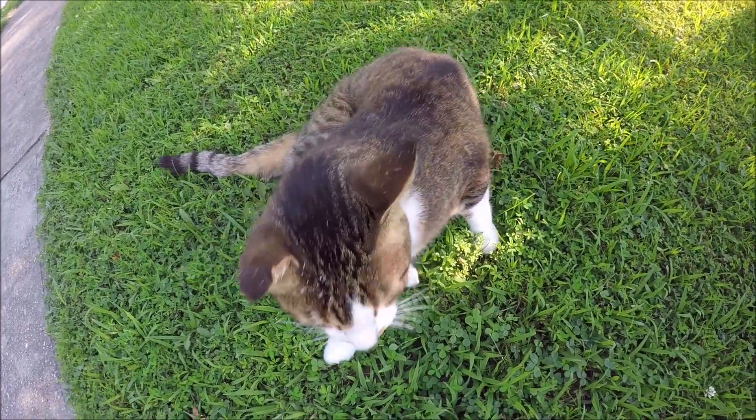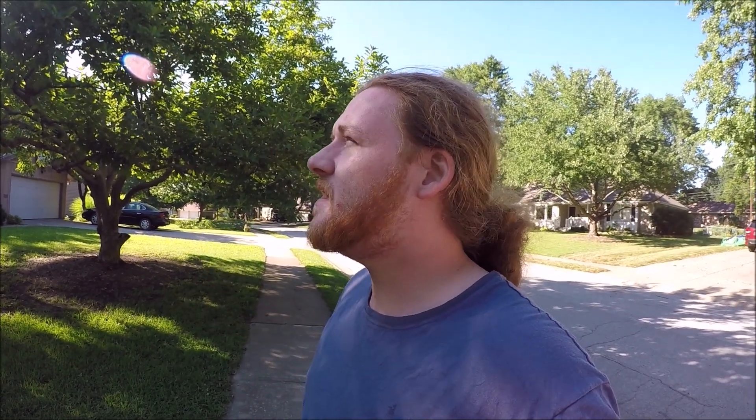Are you okay, cat? Is your back broken? What is up, everybody? It's sunny and bright and the sun's out.